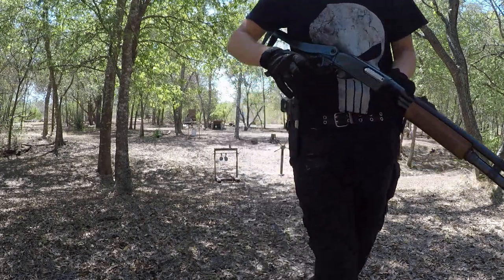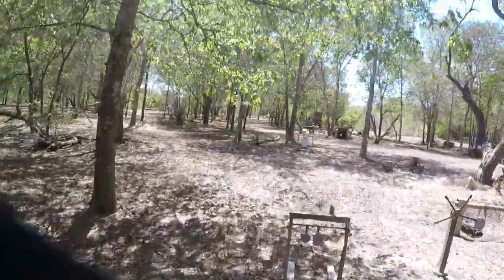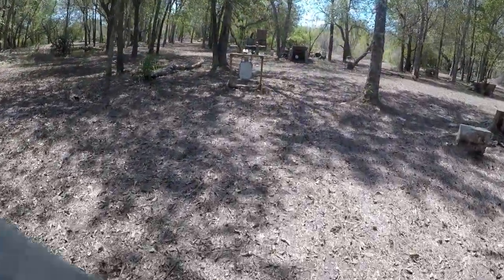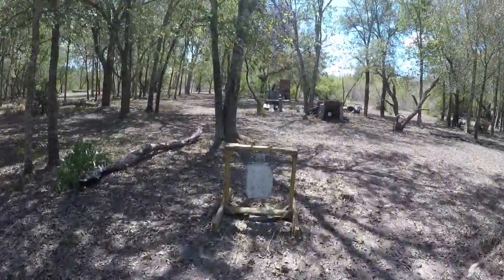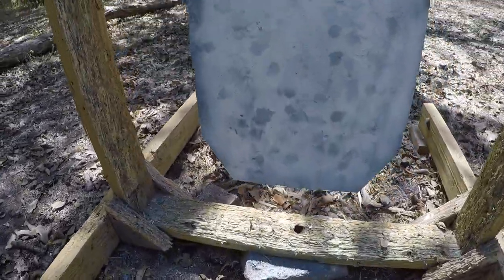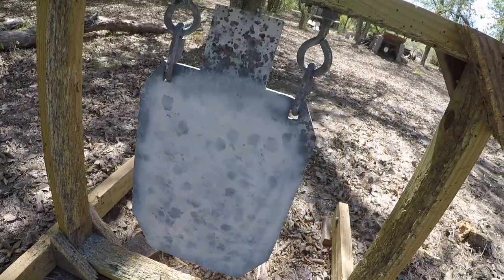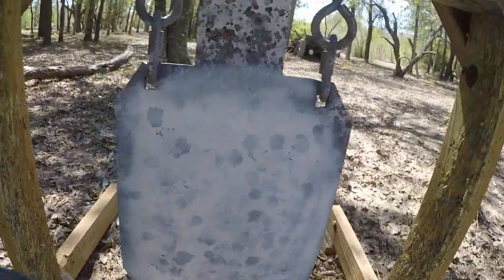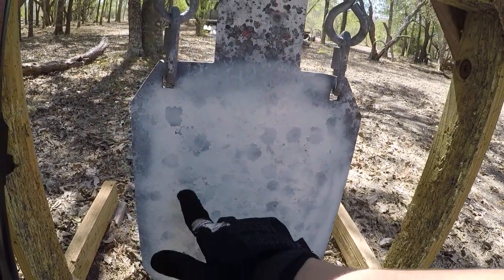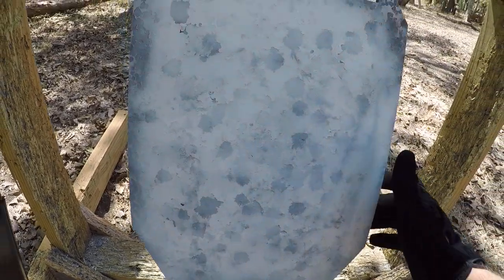Wow, it had a lot of kick. You can smell that burning plastic. Let's see here — 1000 grains of airsoft BBs. It's moving, so something clearly hit it, but I am not seeing anything significant on the target.